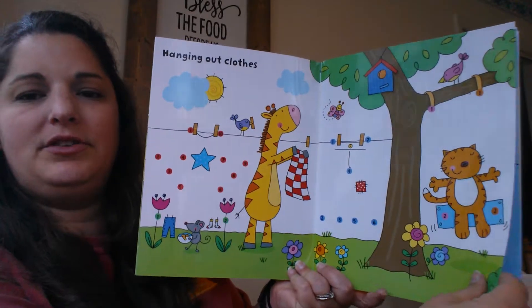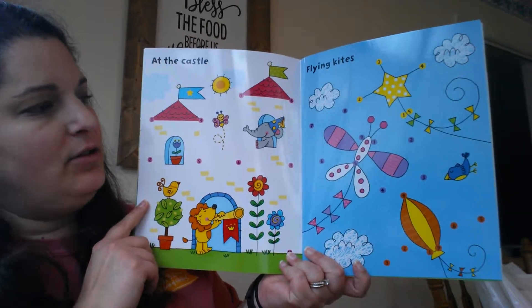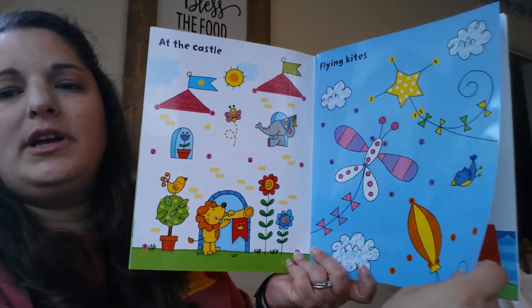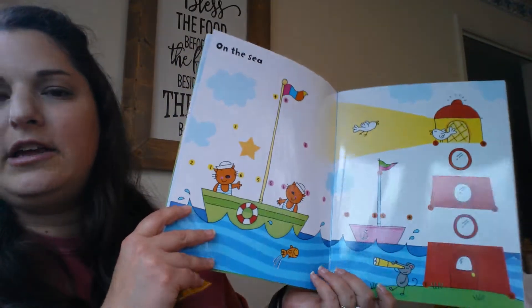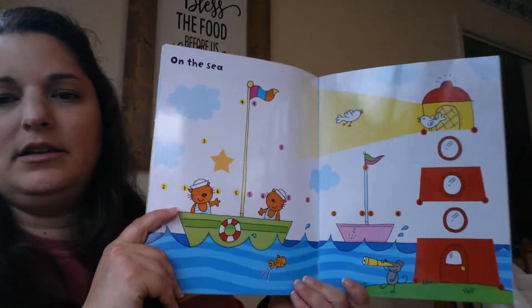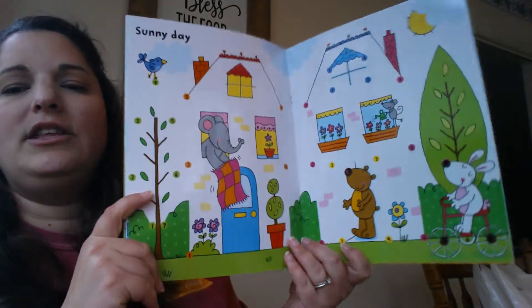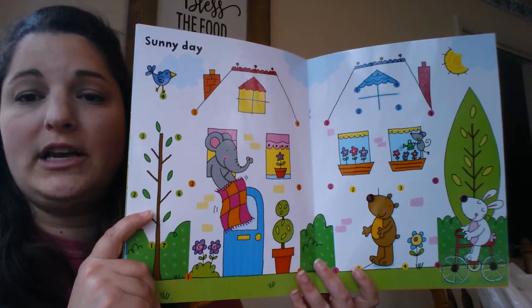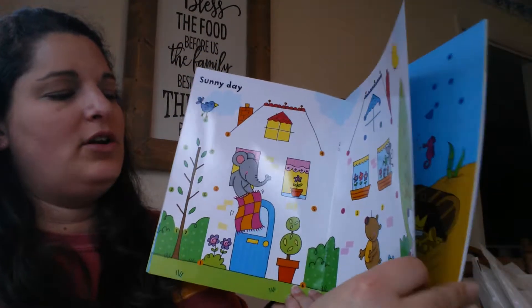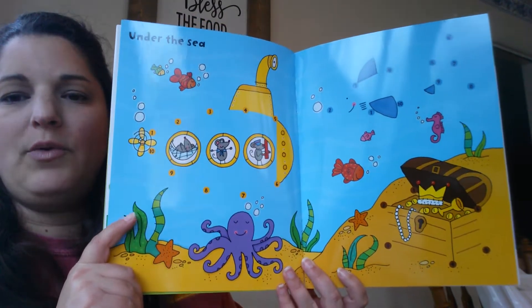Hanging out clothes. Then we've got At the Castle and Flying Kites. You can see this book is not overly girly or overly for boys. We've got At the Sea — just showing you guys the pages. This would be great for kids who already know their numbers, but it would also be great for kids who are still working on number recognition. It's a fun way to practice those numbers and going in sequence.